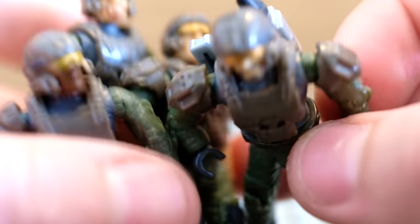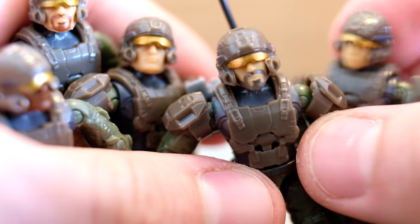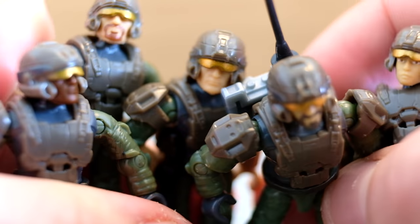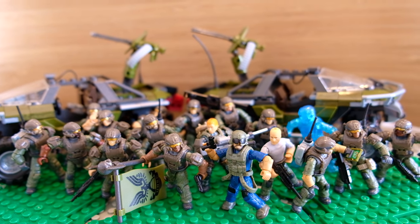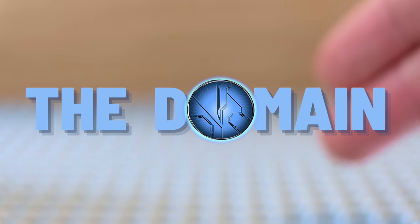UNSC marines have always been the backbone of Halo. None of the Master Chief's campaigns would have been successful without his brothers fighting by his side. Today we're celebrating all the marines released in anticipation for Halo Infinite so far, and there are actually quite a lot of them. I've got all of them in front of me and I thought the best way of doing it would be starting at the lowest to the highest price point. Hello once again YouTube and welcome back to The Domain.